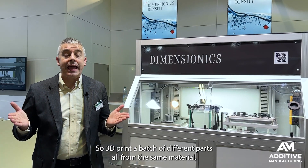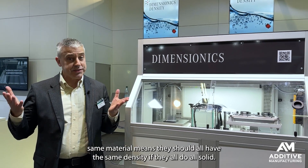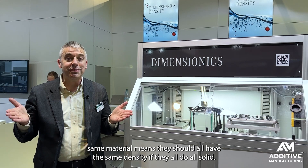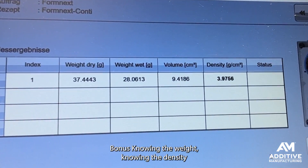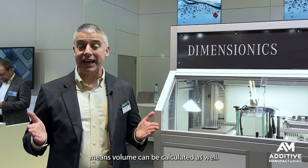So 3D print a batch of different parts, all from the same material. Same material means they should all have the same density — if they all do, all solid. Knowing the weight and knowing the density, volume can be calculated as well.